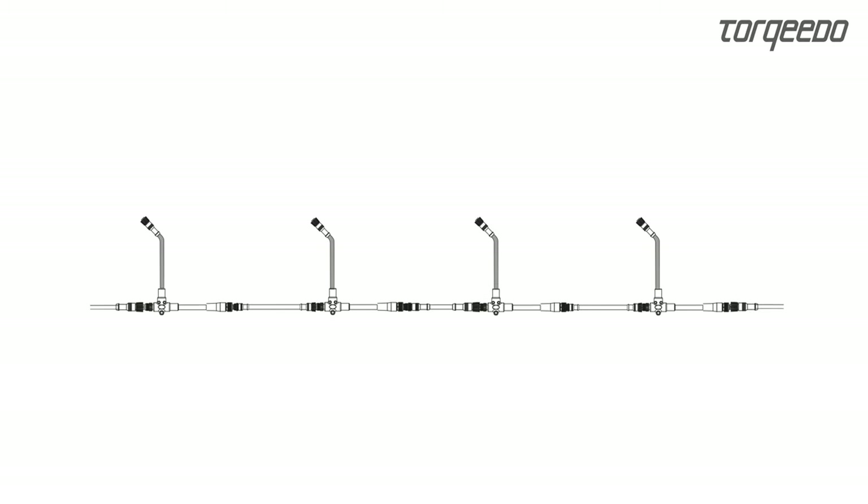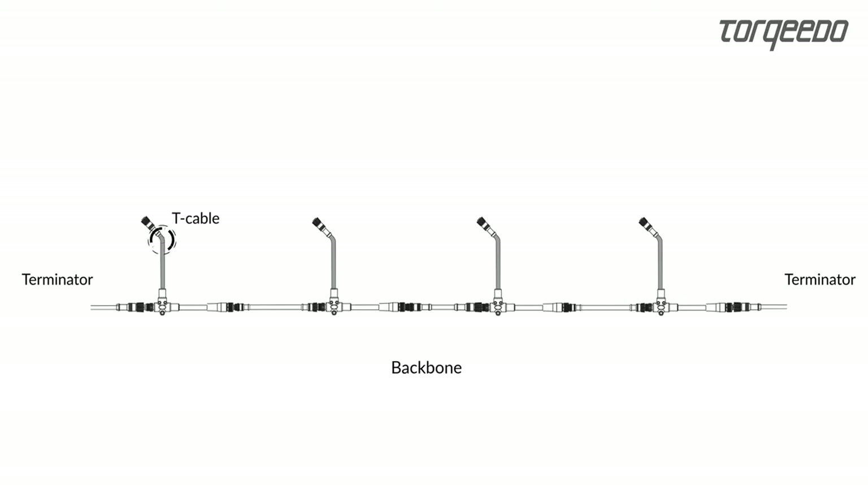TorqueLink is a CAN bus. It consists of a backbone with terminators at both ends. Products like batteries and chargers are added via T-Cable.